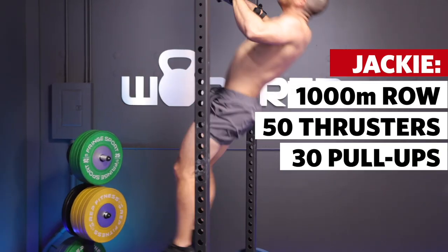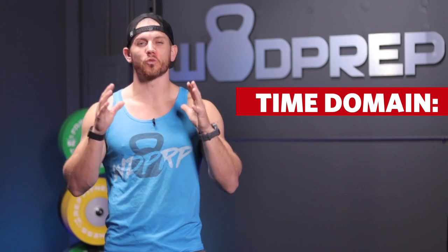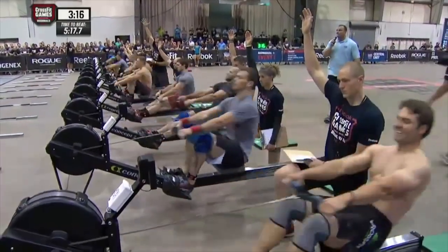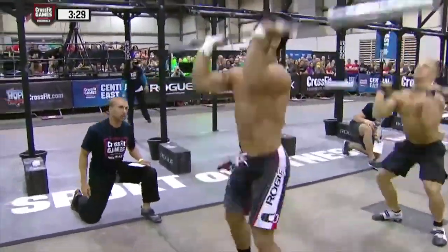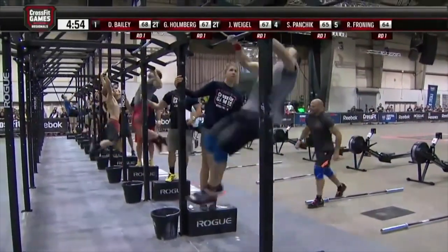This workout should be a burner. It's not quite as intense as Fran, but the time domain should be roughly in the 5 to 10-minute range. The best athletes in the world did Jackie head-to-head at regionals, and some of the best in the entire world all seem to finish in the low 5-minute range. My personal record is just under 6 minutes.